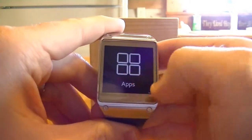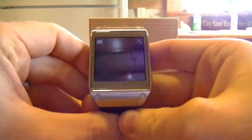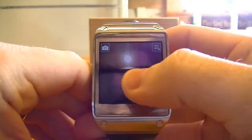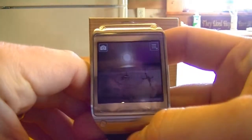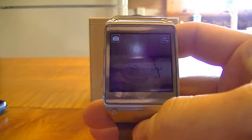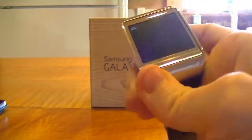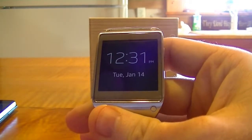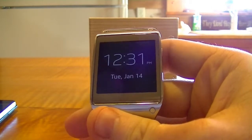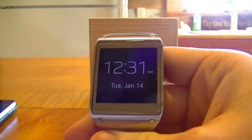Something else that's kind of cool — if you go to apps and go to your camera, I'm just going to click. It's going to take the picture, and what it's going to do is send it directly to my phone, and it does it automatically. So that is a very cool little feature. The camera really isn't too bad — it doesn't look as great on the device, but it actually looks pretty good when you get it on your phone.